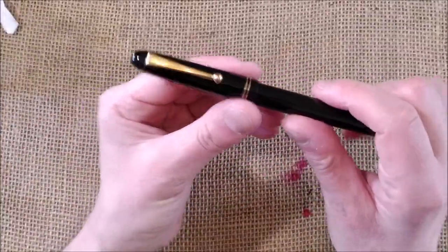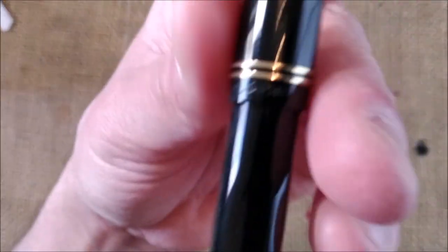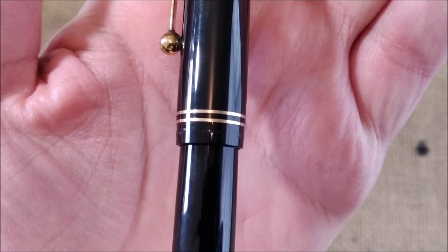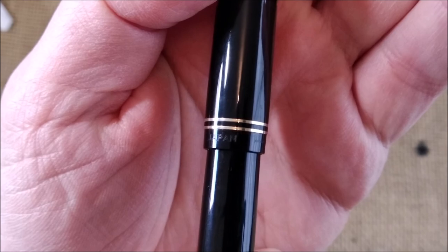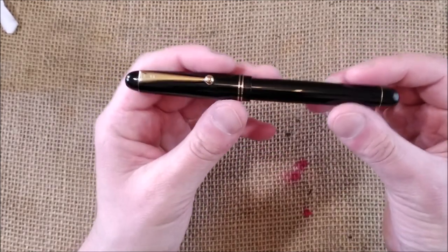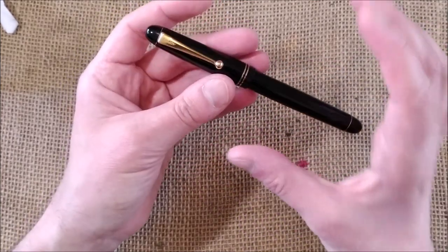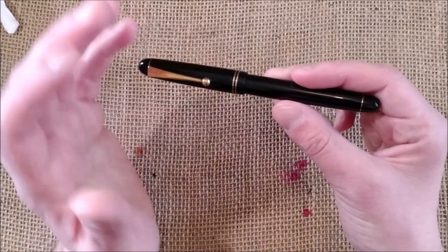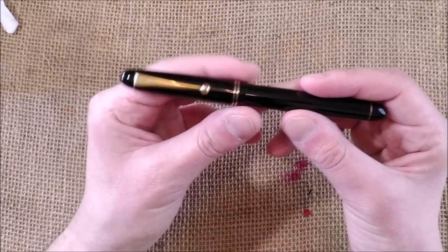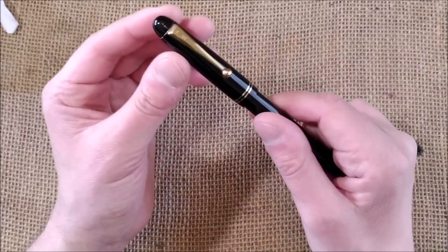Now here we have the pen, and this pen is not really a vintage one. It's not made anymore. I don't know if you can read there — it is a Pilot Custom 67. So this is a pen that is no longer made. Today there is a pen that is really based on this one, which is the Pilot Custom 74. I'm not that good with these numbers, but I never liked the Custom 74 that much.